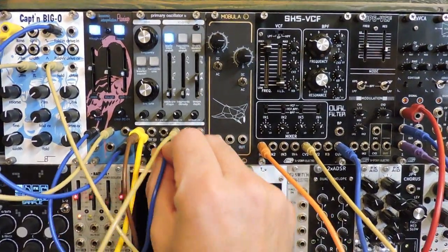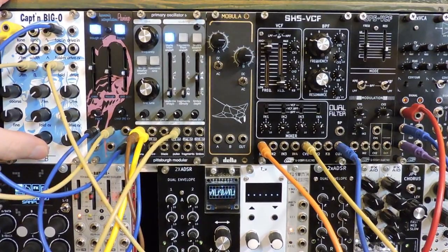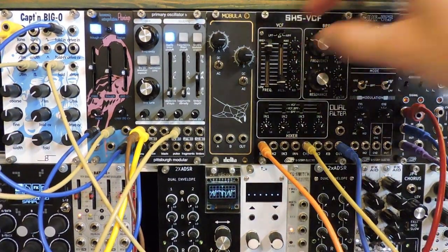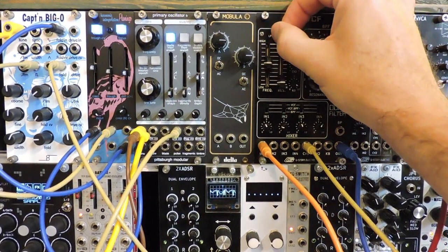Going back to a simpler sine wave. How does that sound going through bandpass mode?